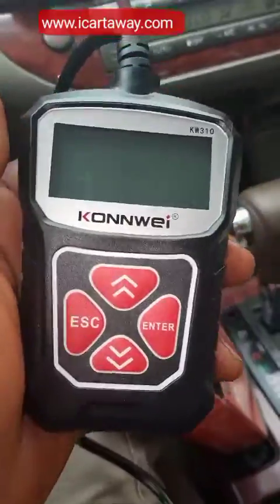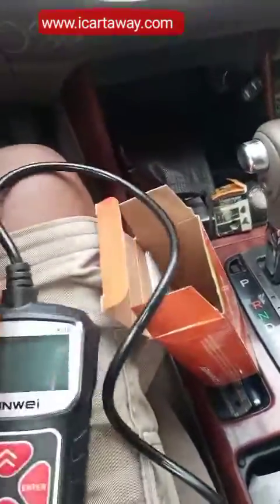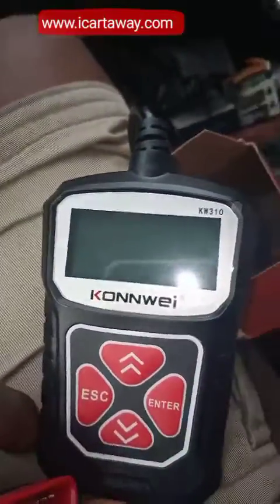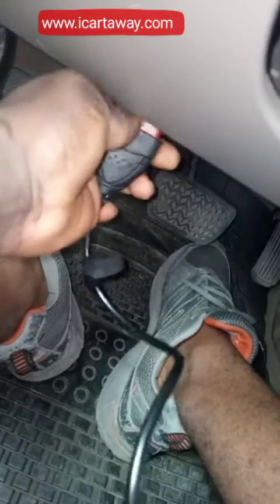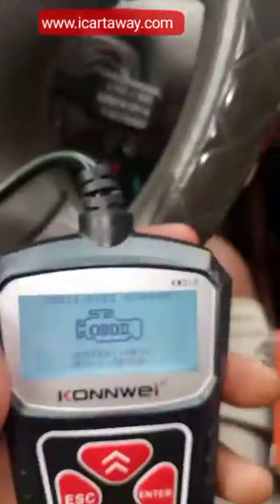I'm now going to plug it in via the car OBD port under my dashboard. You can see it's off — it's not on yet, but it will only come on when you plug it in. This is a 16-pin connector. I locate it under here. Okay, trying to locate it — yeah, I've plugged it in. You can see it's on now.